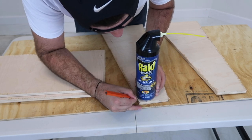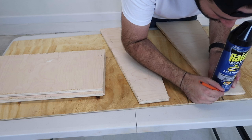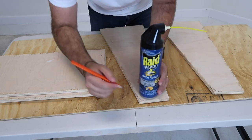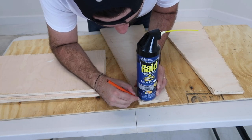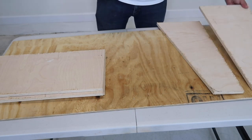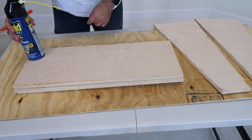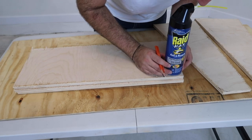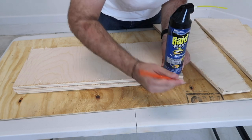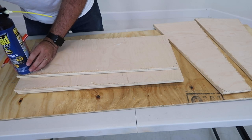I grabbed the first thing that was an actual perfect circle, and it was a raid can. You just grab it, make sure you are on the dirty side — the side that you're not going to use — and round off the top two corners for the side pieces, and also round off the bottoms of the shelves. This is completely optional. I decided to round off the parts that are going to be on the outside of the shelf to make it look better, so you won't be hitting anything with the corners or getting a shoe stuck in a corner.